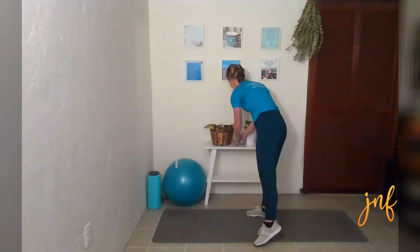Shake those out. Good work! Take a little break. Grab some water — this is a workout. We will meet back on the mat in 15 seconds, and we will go to the next set. We're going to do that next set twice.